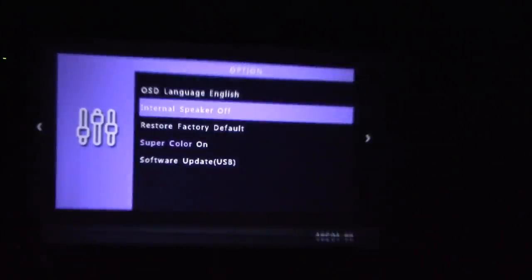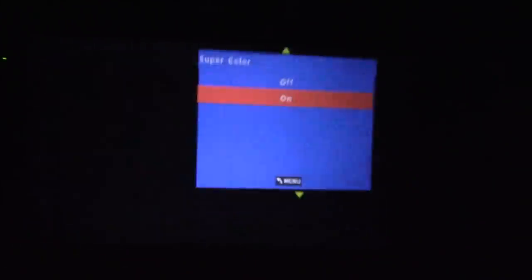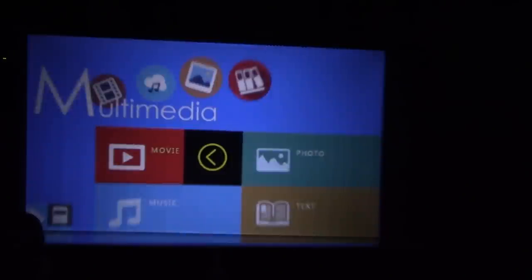My internal speaker — let's turn that off so I only hear my Bluetooth wireless speaker. And let's turn off super color. Actually, let's leave it on. What do you guys think? Let's go super color on — it's really saturated. Or have it off for now and see what it looks like. With it off it's more natural color.